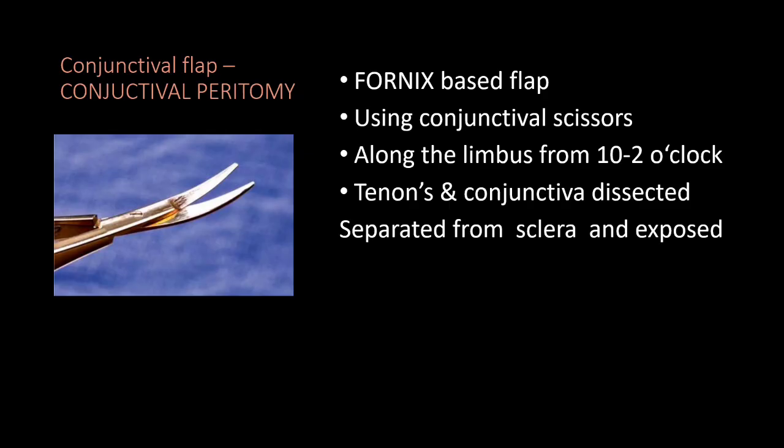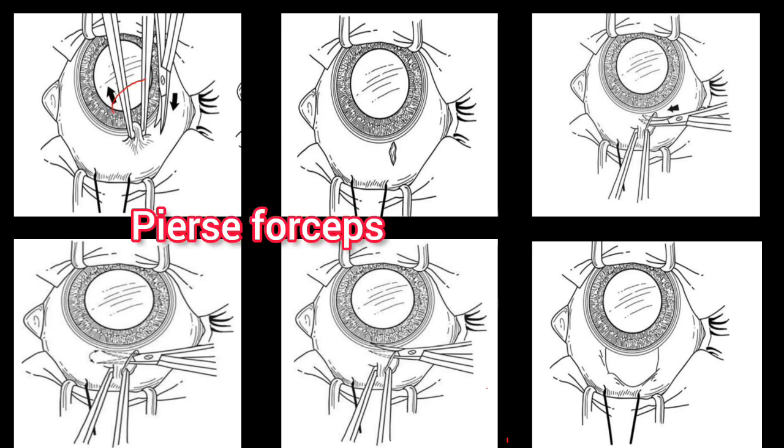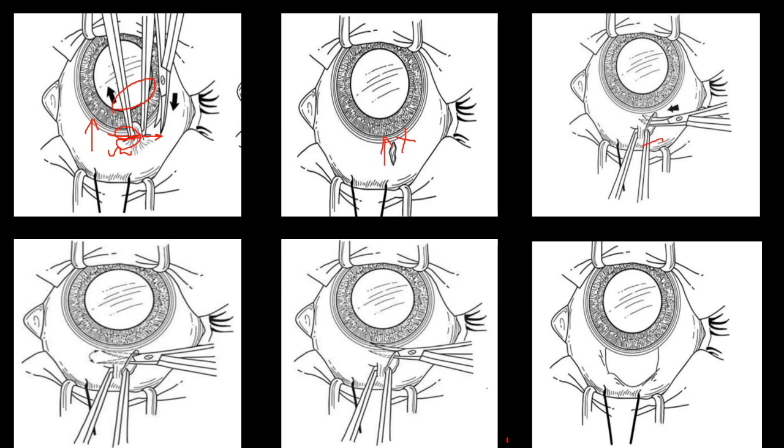In the first step, we create a conjunctival flap to expose the underlying sclera — this is called conjunctival peritomy. We use sharp conjunctival scissors to create an incision at the conjunctiva and Tenon's capsule at the site of the limbus, then perform blunt dissection under the Tenon's capsule to separate the sclera. The conjunctiva is cut at the 10 o'clock or 2 o'clock position and pushed towards the fornix, creating a fornix-based flap.